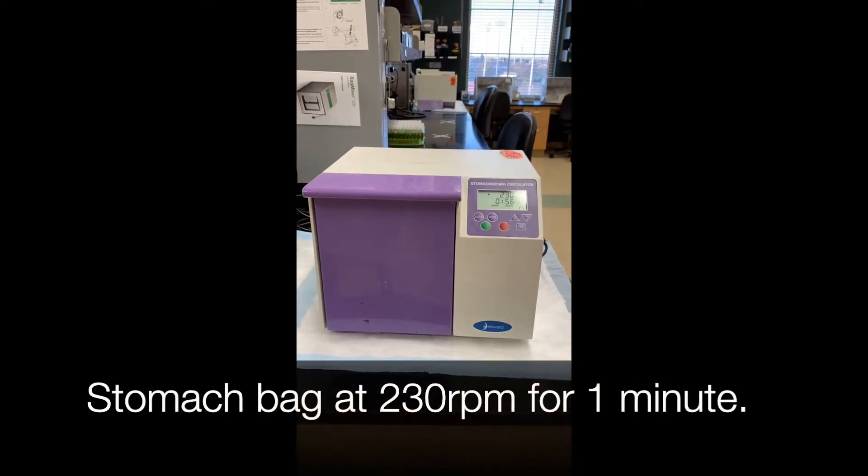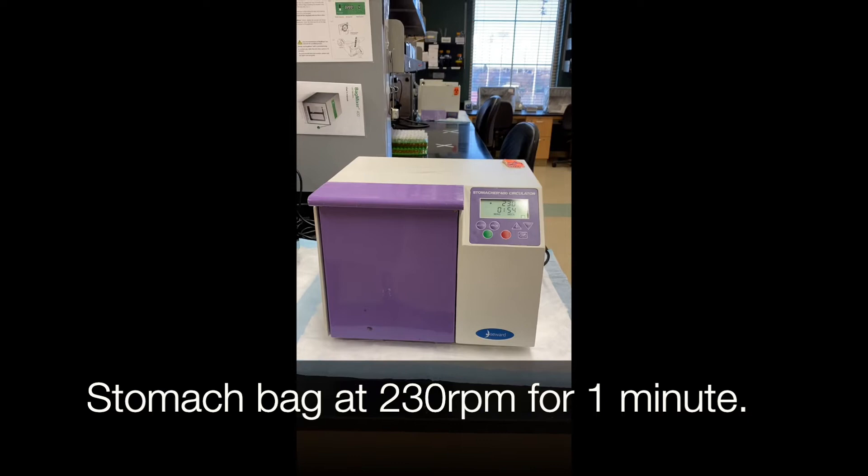Stomach your enrichment bag at 230 rpm for one minute. Incubate your sample at 37 degrees Celsius for 24 hours.